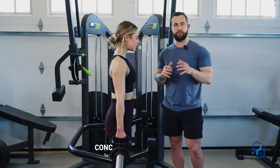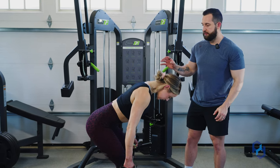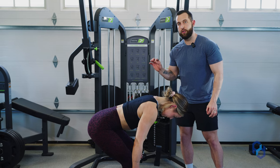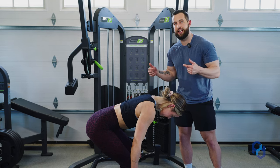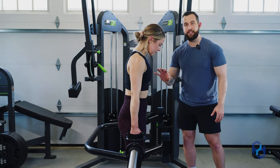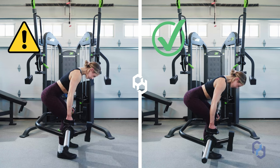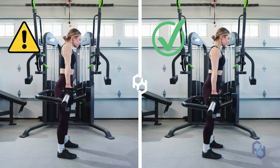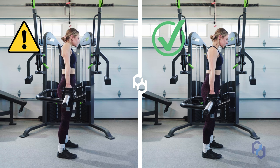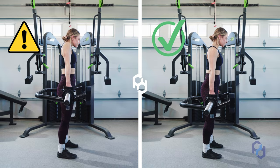Now let's dig into how we approach the concentric portion of this exercise. Sue is going to push her hips back and find that end range. As she is stable in this position, what she's going to do to initiate is contract her glutes together to drive her hips forward, maintaining a neutral spine and that braced core. She is not going to yank the bar up with her arms — she's simply going to use her hands as hooks and allow her hips to be the driving force through the concentric portion.